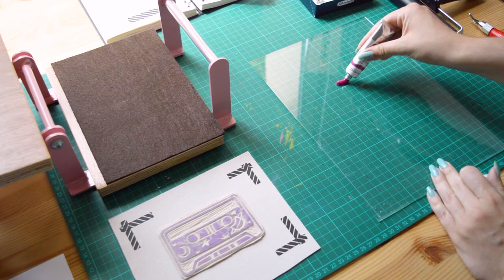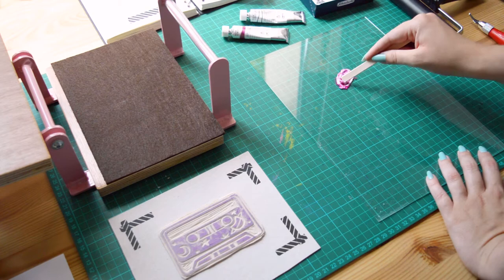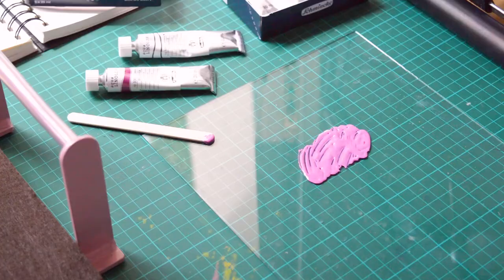For this design, I want to try a flashy pink, so I'm mixing my magenta with a little bit of white. When the color is ready, I can start printing.